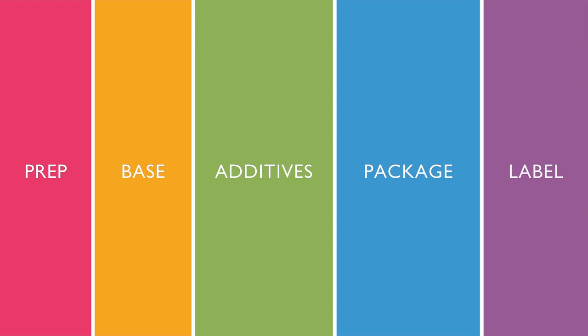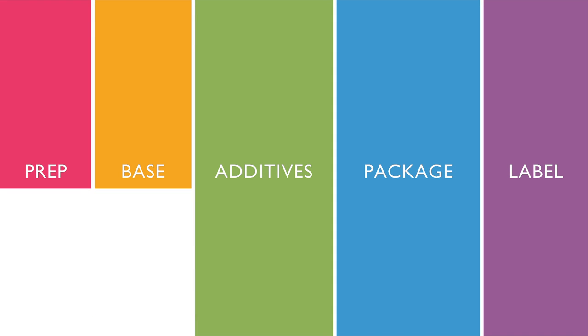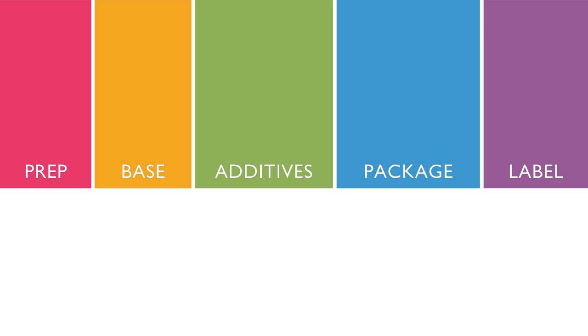Creating this product takes five simple steps: prep, base, additives, package, label.